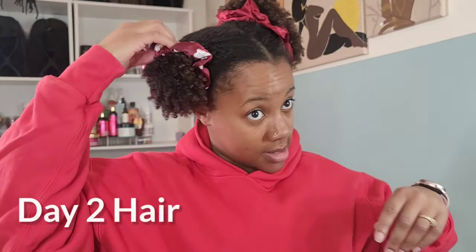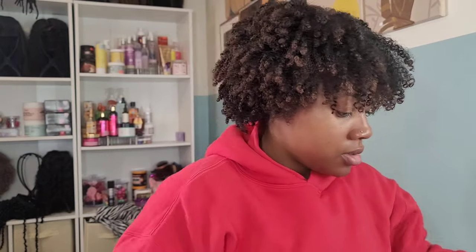This is day two, the next morning — just refreshing that wash and go, and we're out the door. I'm always running late for work in the morning, so I need a five-minute-and-done routine. And this literally took me about five minutes. I shook it loose, played around with it, got my curls where I wanted them. I didn't do any pre-stretching. This was it, and I was out the door.